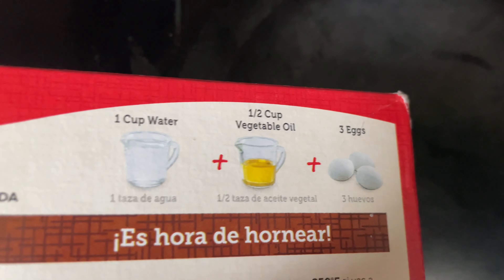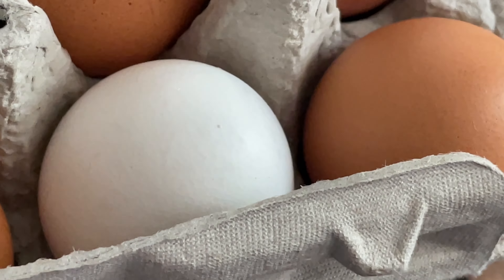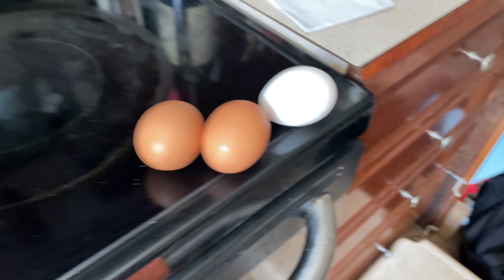I dropped out of preschool so this is going to be very hard for me. All right, this should be enough eggs. Now is it just me or is this not normal? What's that egg doing — he shouldn't belong there. Okay, we have our one egg.